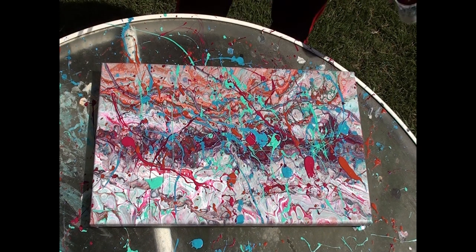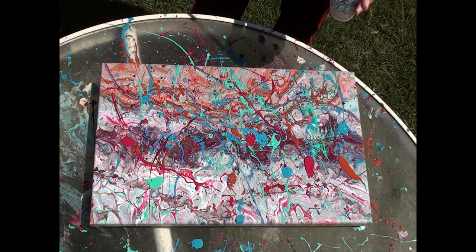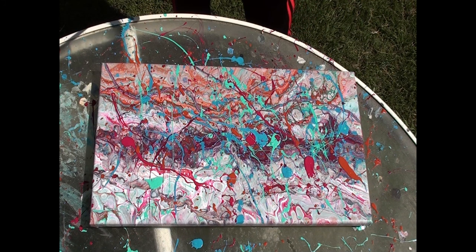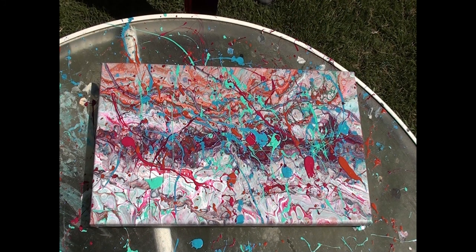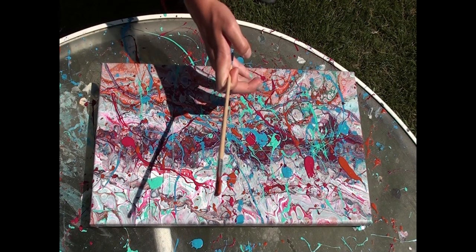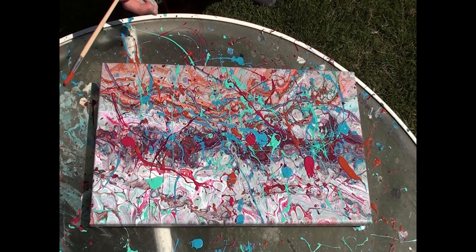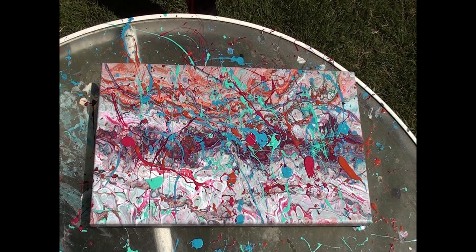I'm thinking this is just about it, because there's stuff happening but we don't want to cover up the background too much. You don't want to take away from it — you want to have a focal point in the splatter but you don't want to take away the background, if you know what I mean.